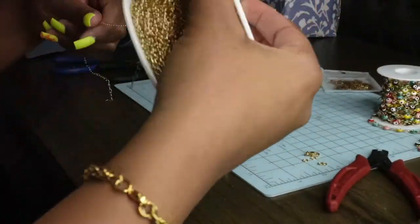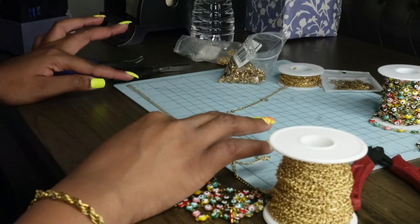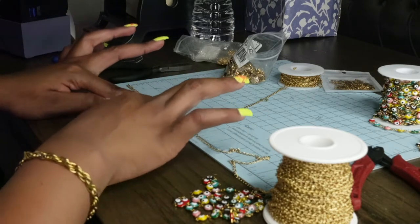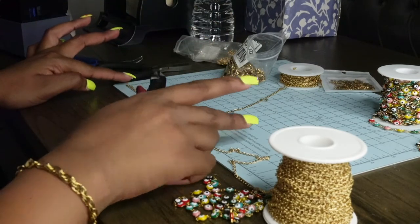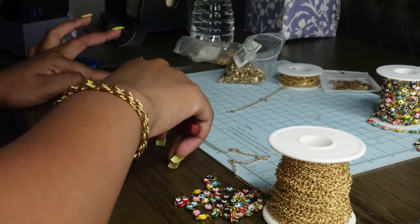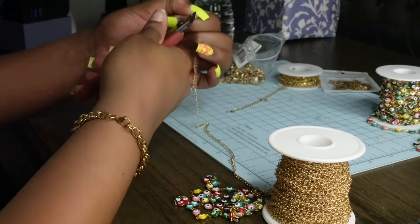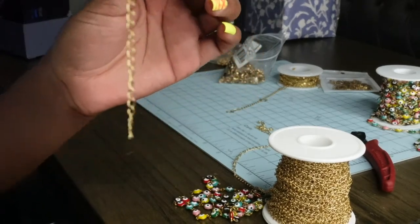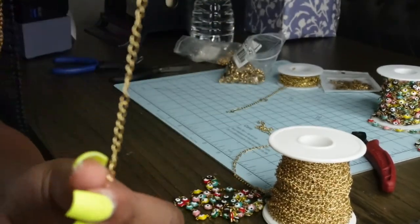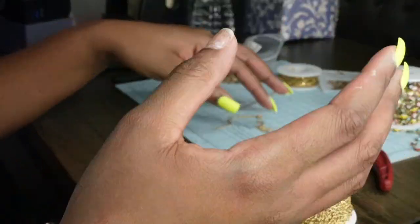Now I'm going to make the extender about four inches because I don't want it to be too long. I'm using this cutting board to get the measurement I want — so this is how long the extender is going to be. You can leave a note if you want it longer; since I make them myself, I can customize it however you please.